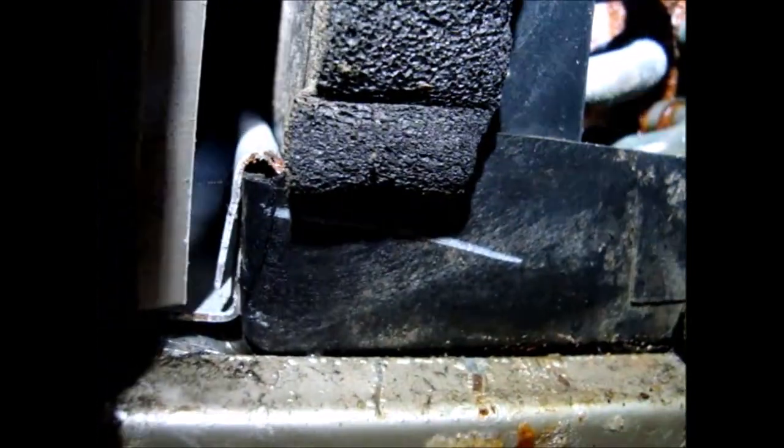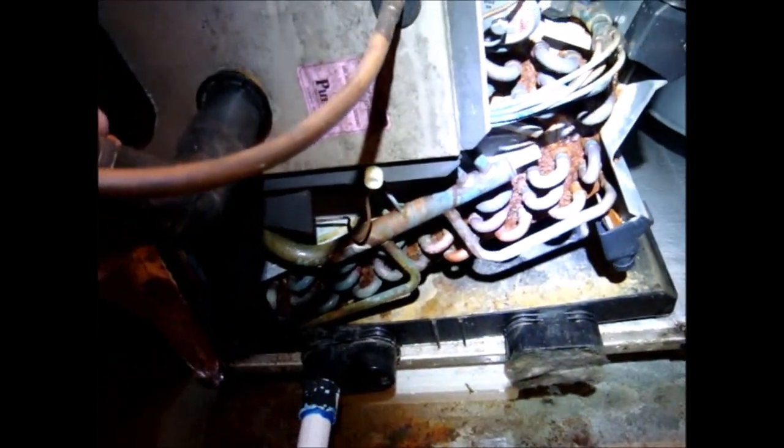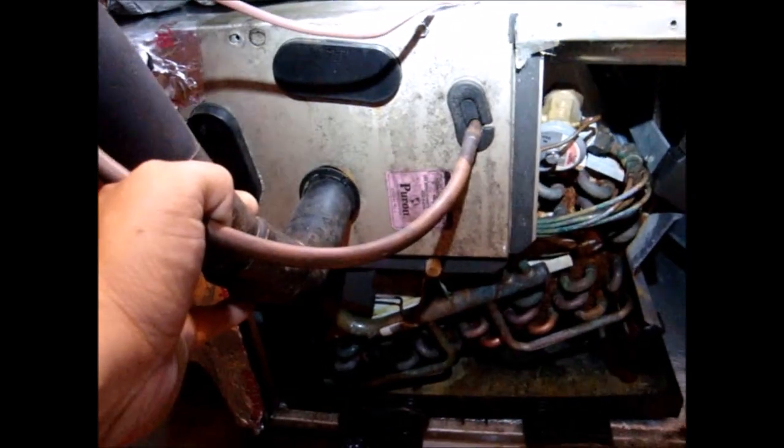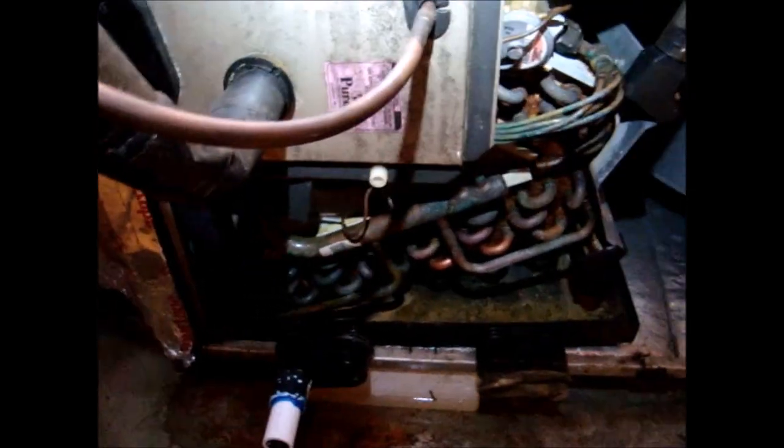Obviously the water isn't going to go where it's supposed to. So I was out here the other day and got ourselves a new drain pan. Sorry for the noise — customer's out front. We are going to attempt to slide this coil and everything out with the lines connected. The system's pumped down just as a precaution, so if I do rupture something I'm not blowing out a bunch of 410 up here in the attic. We're going to attempt to slide this out and slide the new pan under it without having to solder anything — that would be perfect on a late Friday afternoon. Let's get started pulling this thing out.